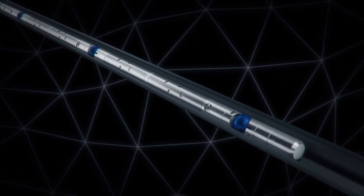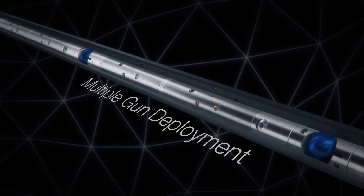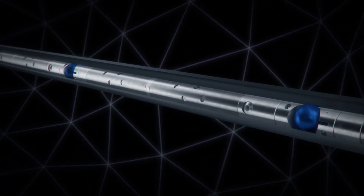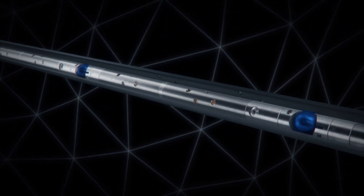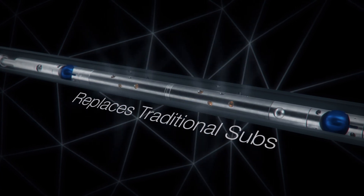The Ballistic Variable can be run with the Hunting Titan Control Fire System for multiple gun deployment in a single run. Its short, compact design reduces space from the bottom shot to the top shot of the next gun, and it can be installed on any part of the perforating gun string in place of traditional tandem subs or ported arming subs.